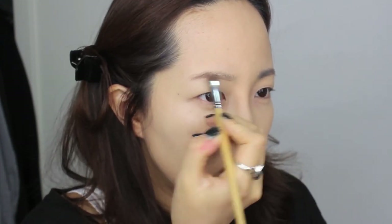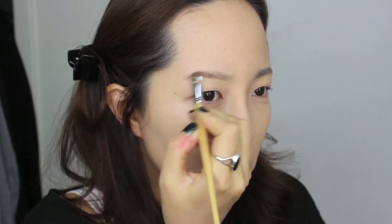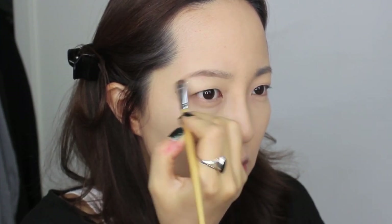Now I'm going to be taking two single eyeshadows from MAC, Sketch and Coquette, to fill them in. I'm adding final touches with my pencil on the tails, making sure that both brows are even and tidy. To keep the brow hair in place, I'm using a Tweezerman Brow Mascara.